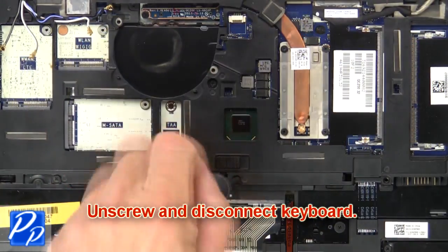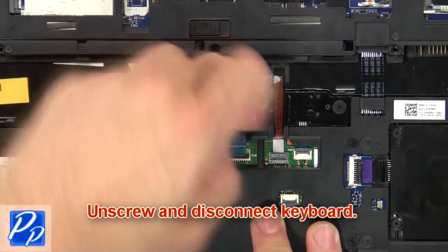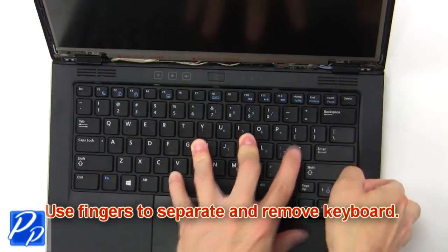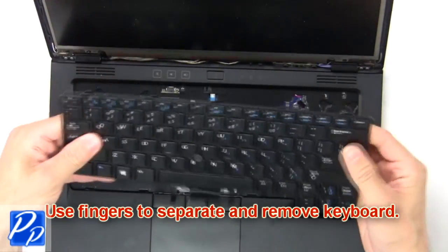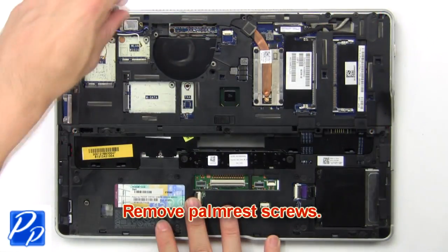Then unscrew and disconnect the keyboard. Now use your fingers to separate and remove the keyboard. Now remove the palm rest screws.